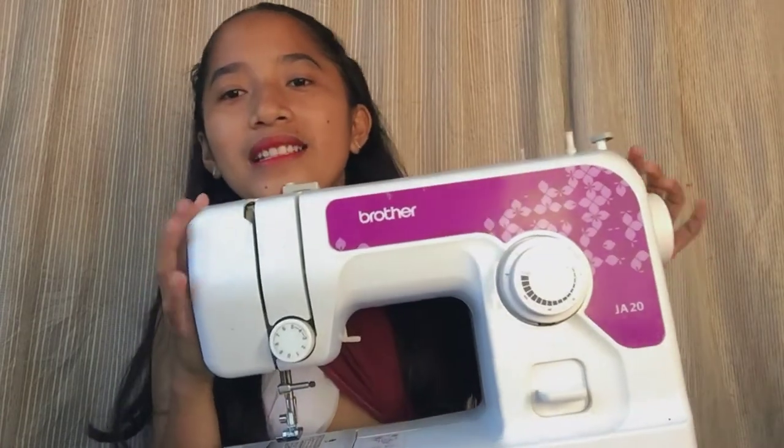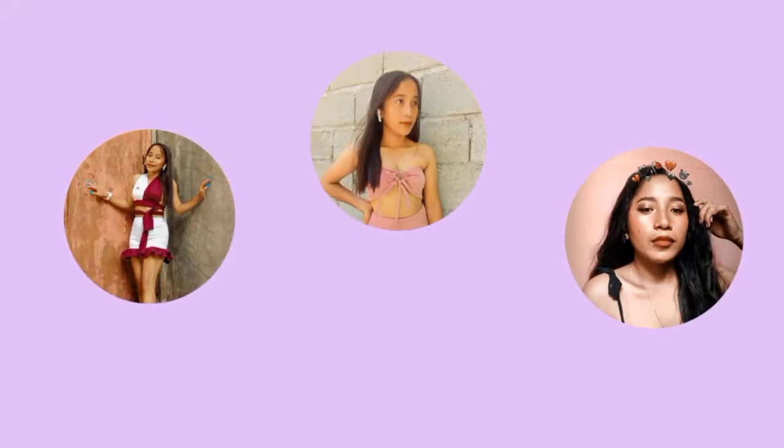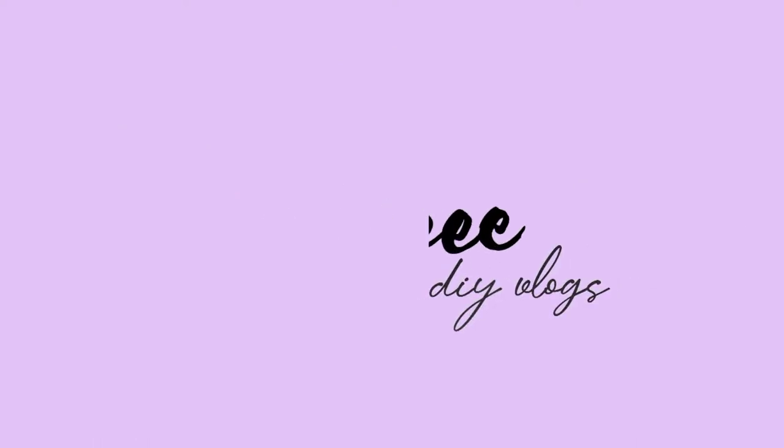So this is my sewing machine. What's up guys, it's me again, LC UTIY Princess. For today's video I'm gonna show you the things that I use in sewing. But before that, please click the subscribe button if you haven't subscribed yet and also click the notification bell to be updated whenever there's a new upload.